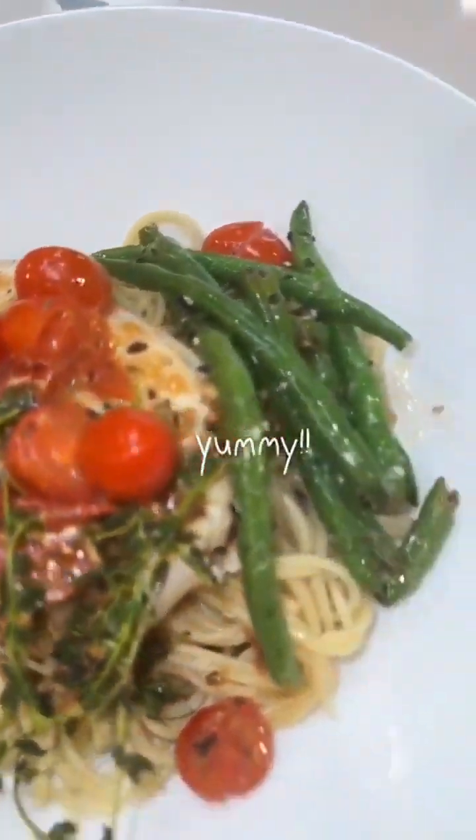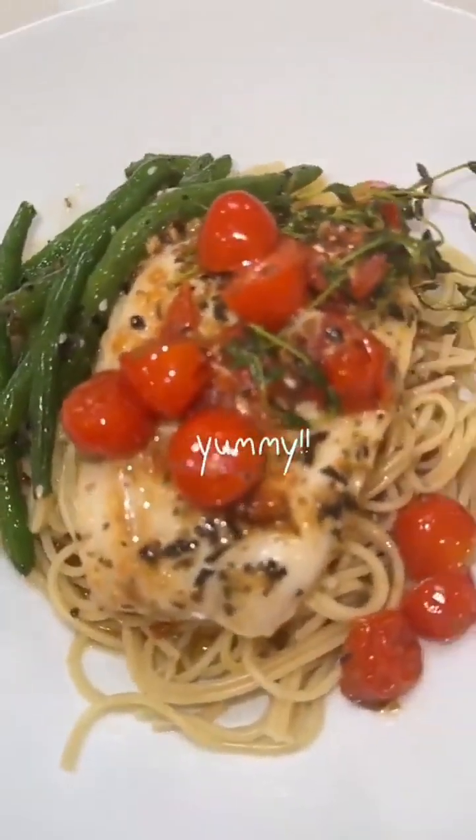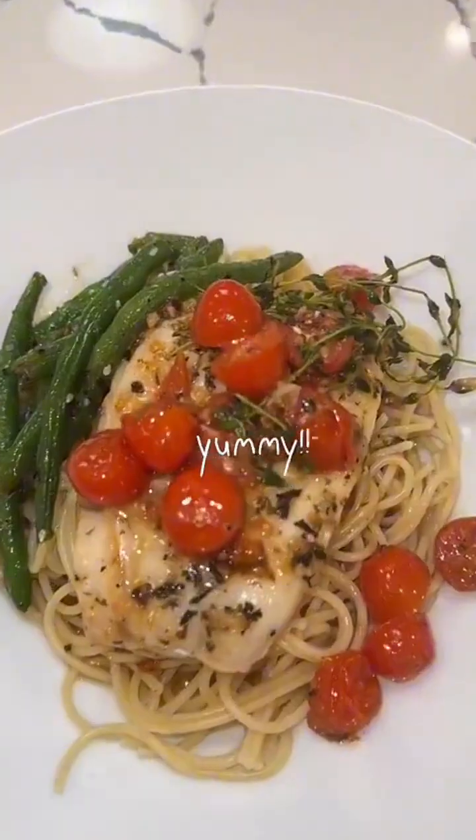You all can have those other love languages — you want to know what my love language is? Food. I love questions like 'can I cook for you?' It tastes like I'm in a restaurant right now. When you put that wine in it — and this is whole wheat pasta, so it's so good.